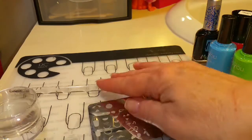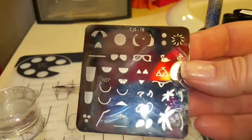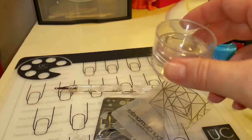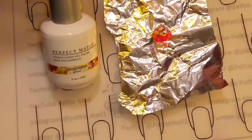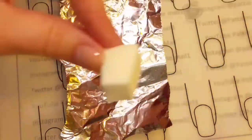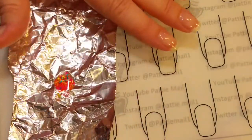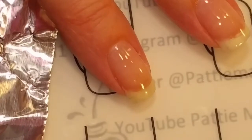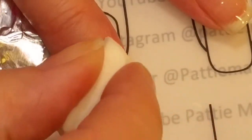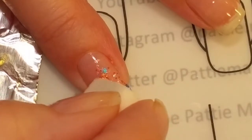I've got a corrector pen, a dotting tool, my new clear jelly stamper layered stamping plate, and my Bundle Monster Monocle stamper and scraper. I put some of the Neon Topia on some tinfoil and with the makeup sponge I'm just going to sponge it on. I already have my base coat on and it's already been cured.